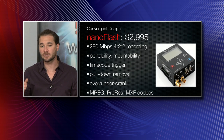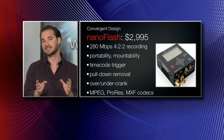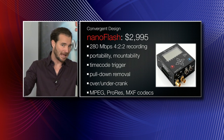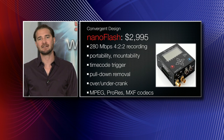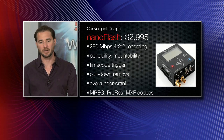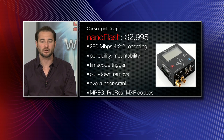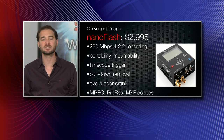You can also over-crank and under-crank with this device. If you've got a 720p 60 signal, you can tell the Convergent Design to play back at 24 frames per second, even if your camera itself doesn't have that capability built into its recorder. You can rely on the Convergent Design Nano Flash's built-in over-cranking and under-cranking functionality.